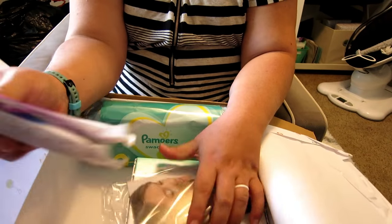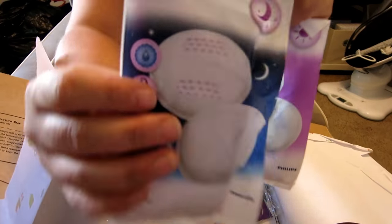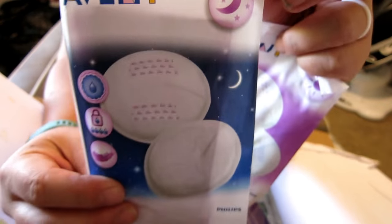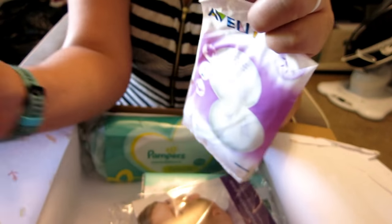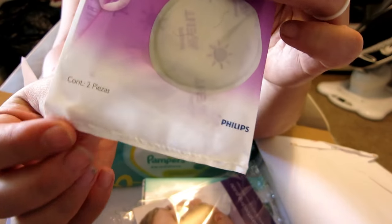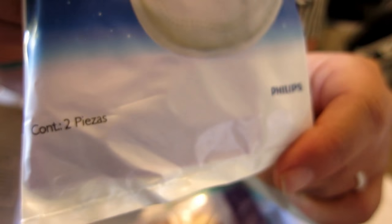From Avent, we got some nursing pads — they have nighttime nursing pads so you don't leak through at night, and daytime ones as well. I'm interested to try these to see if they work. There are two in each pack, so you get one use worth.